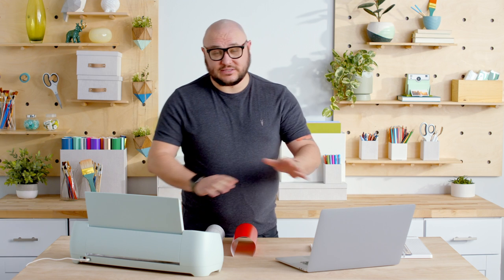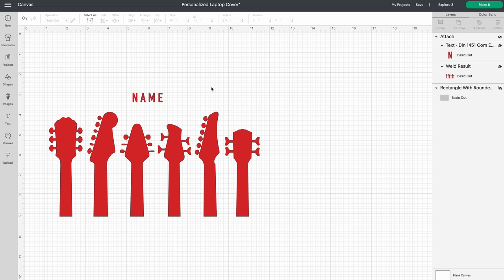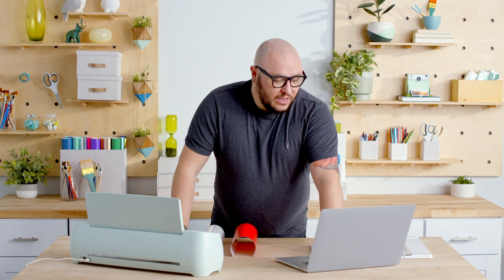Here in Design Space, we've got a ton of projects that you can search through, and I found one that I like. It's got some guitar stock heads — different types of guitars and basses. I'm a musician, so this kind of speaks to me. I thought, why not make something cool for my laptop?